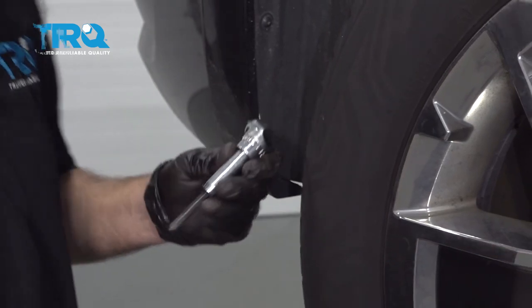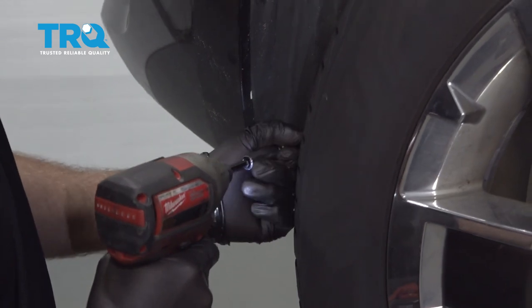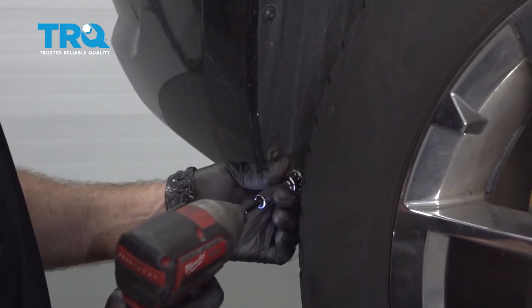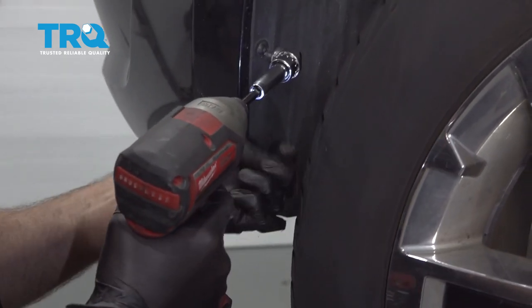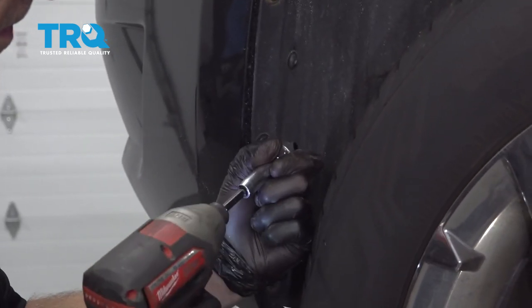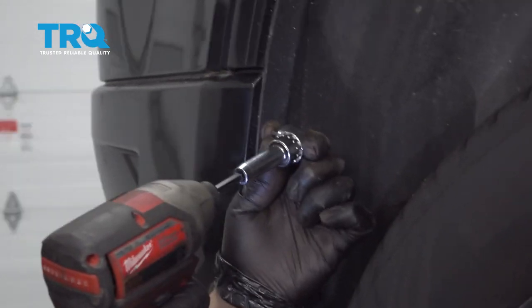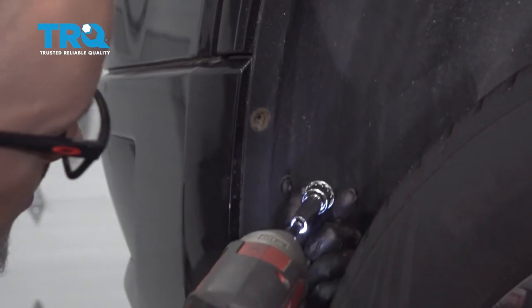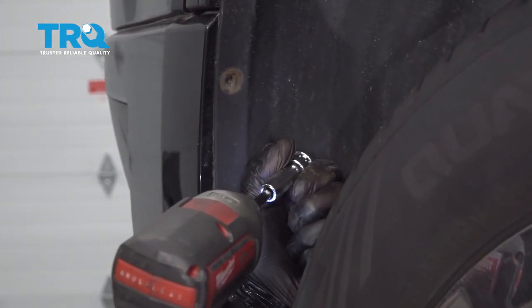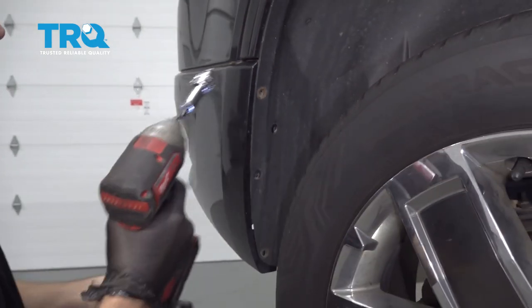You can pull the wheel off. Just use a socket and take these out. Do the same on the other side.